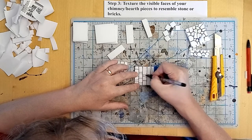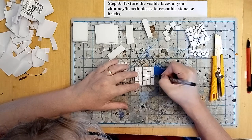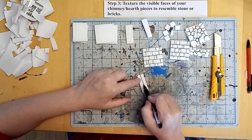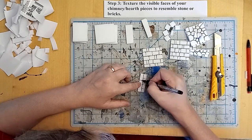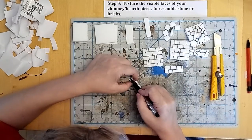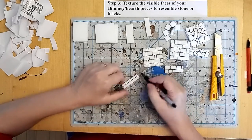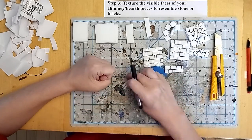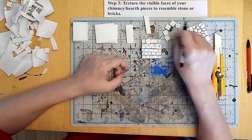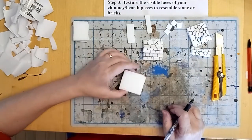And then I'm freehanding the rest. We'll do the mantelpiece and the hearth piece, just kind of freehanding and eyeballing it, not even too worried if the mortar lines are precision straight or anything.